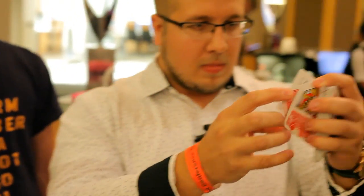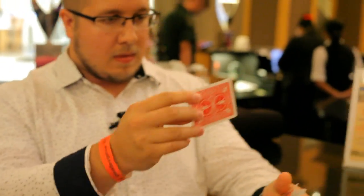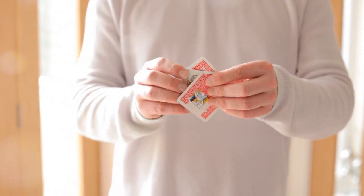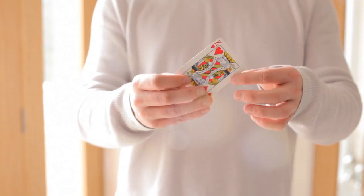Hi guys, my name is Christopher Wheel and welcome to R.I.P., which stands for Restoration in Progress. This trick is my take on the Torn and Restored card. I wanted something that was durable, visual, easy, fun, resettable — everything that I would want for something to perform walk around night after night. What you have now is R.I.P., so let's get into it — or let's R.I.P. into it, as they would say.